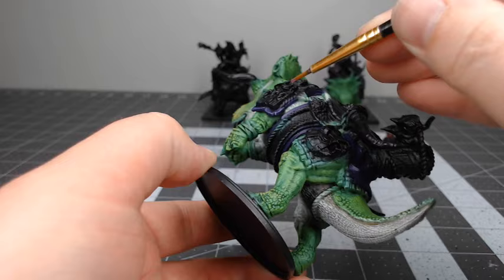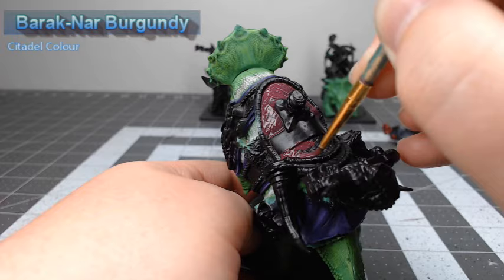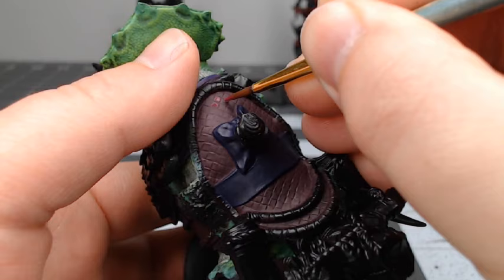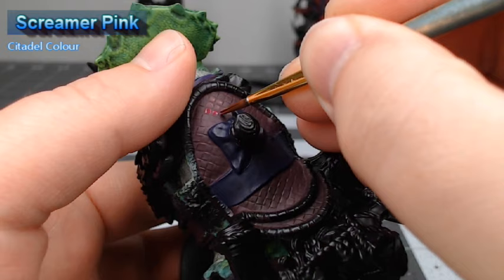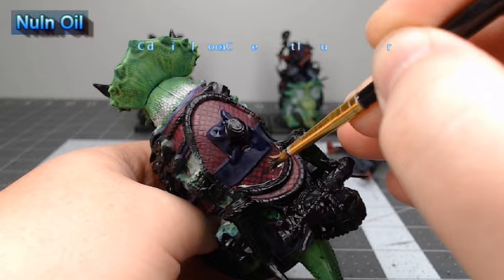We're going to base coat the more textured scaly parts of the saddle using Barak-Nar Burgundy. Next, we're going to take Screamer Pink and use this to highlight each of the individual squares on the scaly part of the saddle. With that pink highlighting done, we're now going to take Nuln Oil and do a heavy wash of this over the parts of the saddle that we've just finished painting.